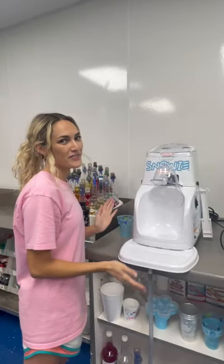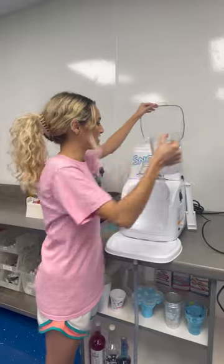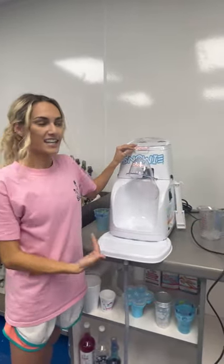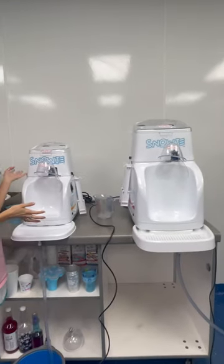I'm going to show you Snowy's new shaver, the Mini Pro. It just came out maybe a couple weeks ago. First thing we're going to do is pour the ice right in the top, and it operates exactly like our Q-Pro ice shaver, just a minier version.